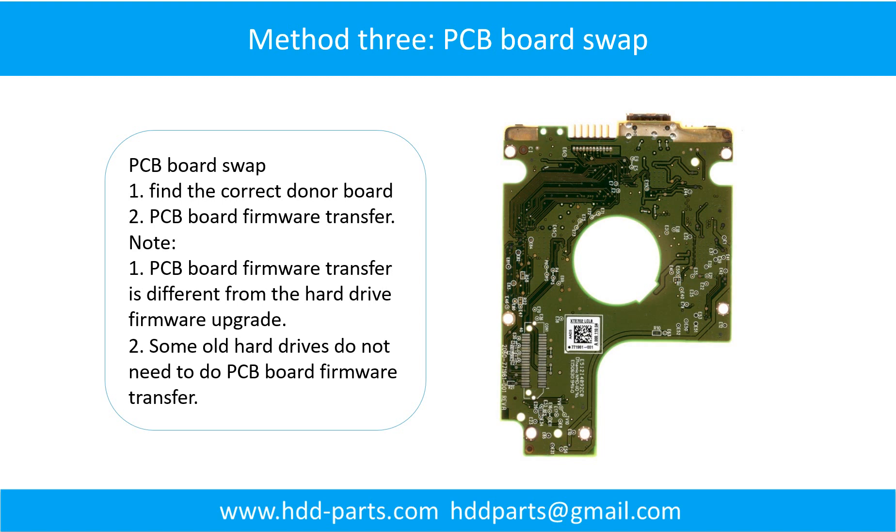Fixing hard drive PCB board Method 3: PCB board swap. PCB board swapping includes two steps.